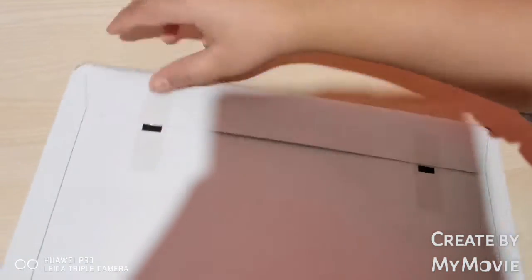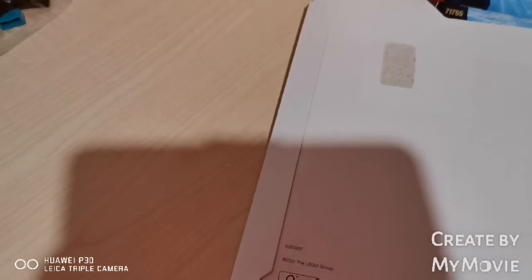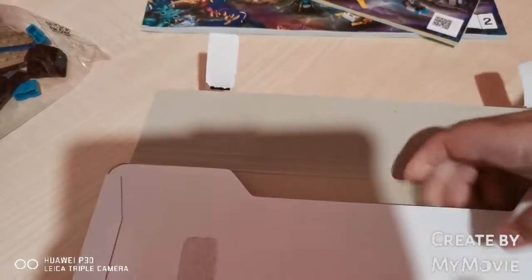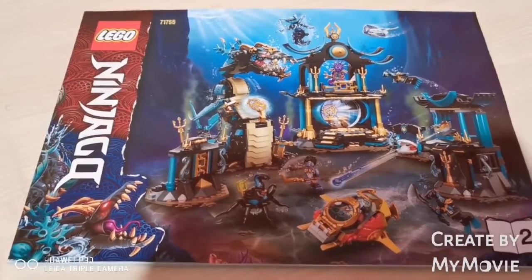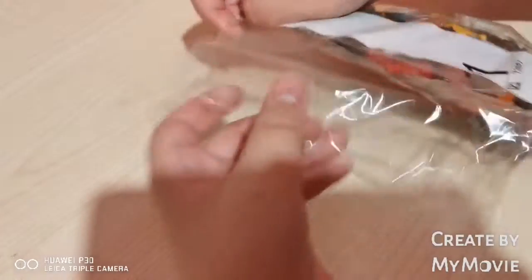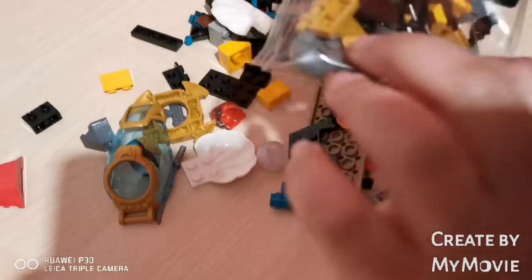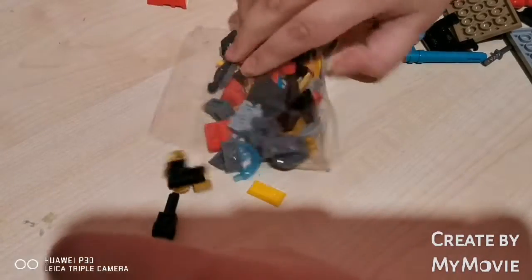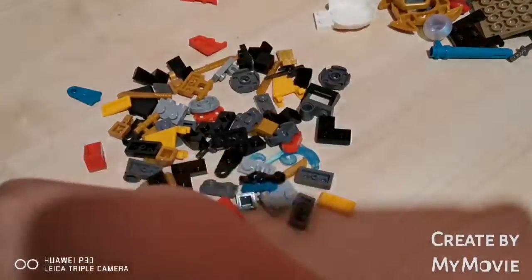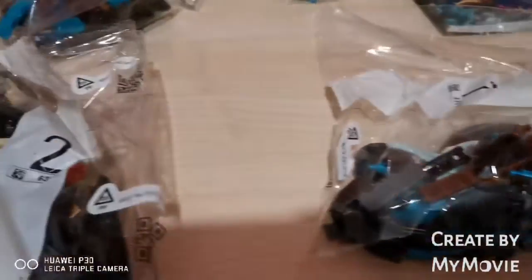Let's take a look inside. So we've got one, two — is there any stickers? Yes, there are stickers. So first we've got the stickers and we've got instruction booklet number one and instruction booklet number two. Let's open up bag number one. I love the pieces in here. And here's all the pieces and everything we have. I'm going to go ahead and start building and I'll see you after the build.